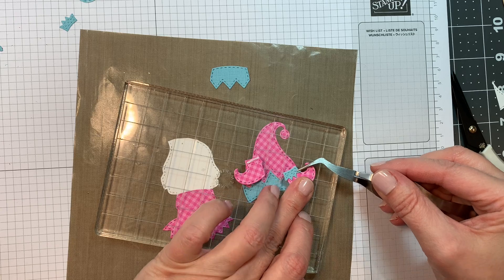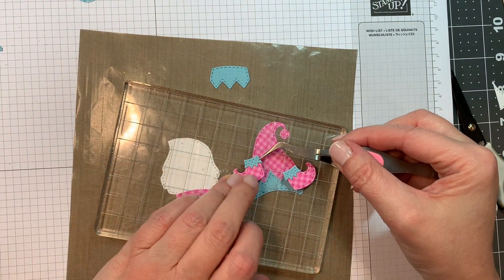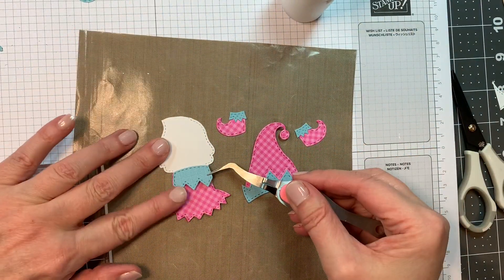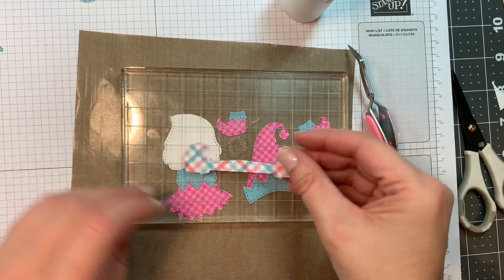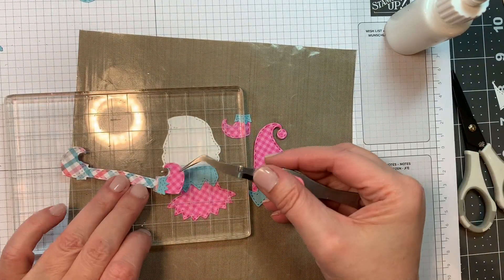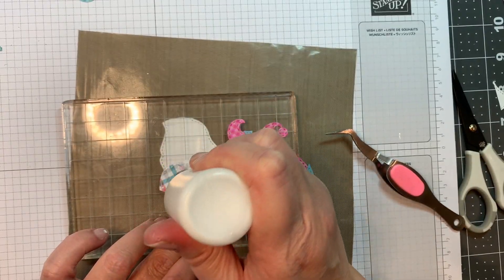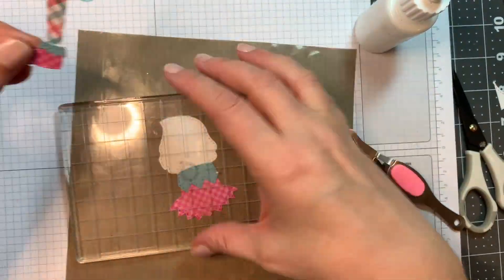I'm adding the little blue accent to the little shoes using my reverse tweezers, and I do weigh it down in between to make sure everything dries flat. I'm adding that blue trim to her little dress — making a cute little pink plaid girl gnome. Now I'm adding on the little feet. I'm using that same plaid paper for her stockings, adding the little feet to the ends of her stockings, then weighting it down. Isn't that cute?